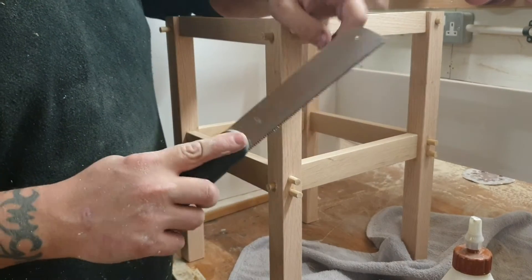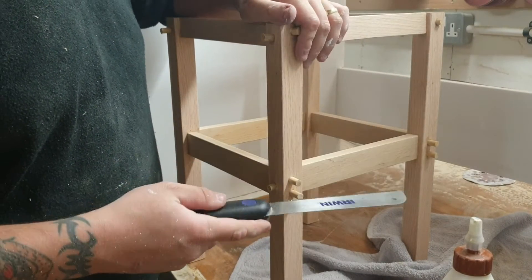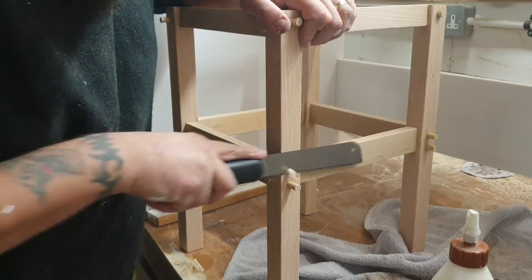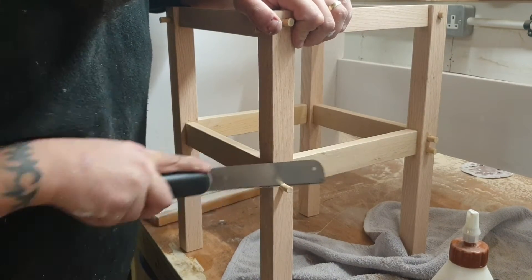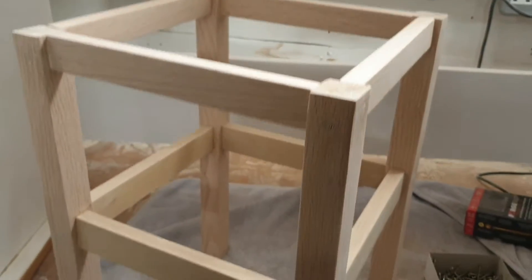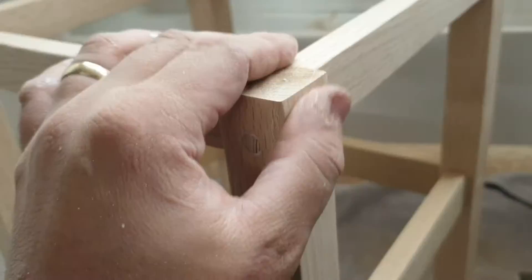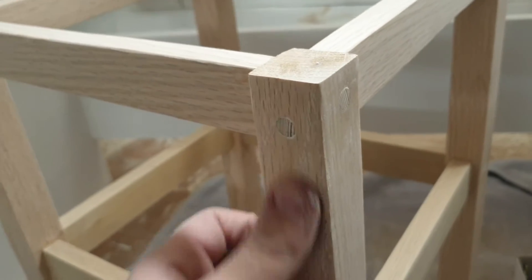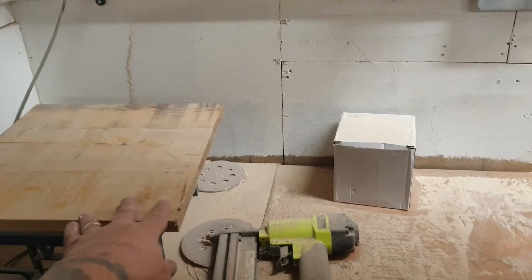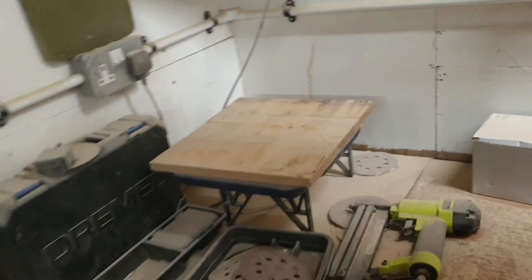I'm just going to cut these dowels off with a flush cut saw. That there is the base of the stool done. I sanded down the dowels so they're all now flush. That's the top there — we just need to level that out and sand it all down.